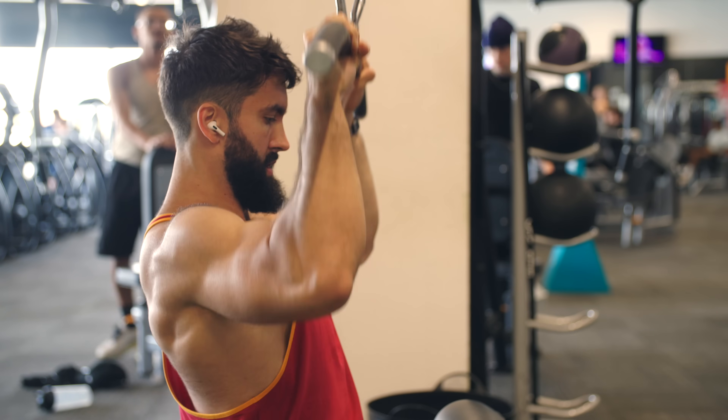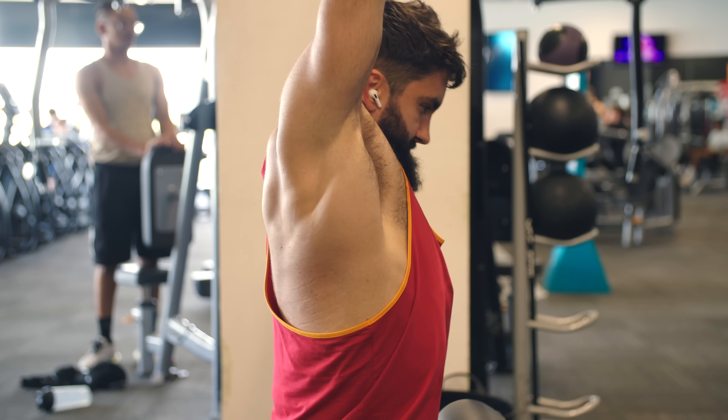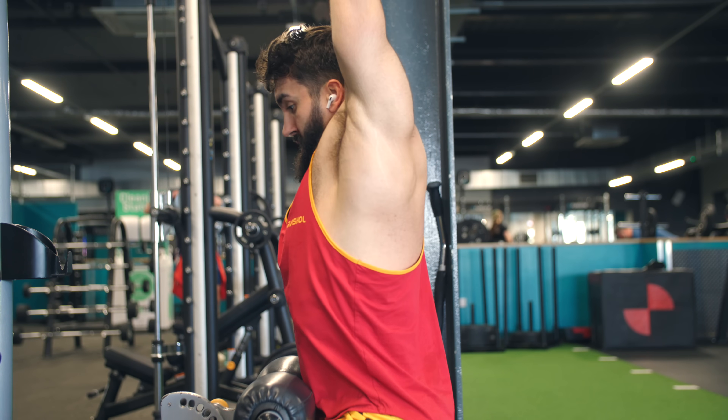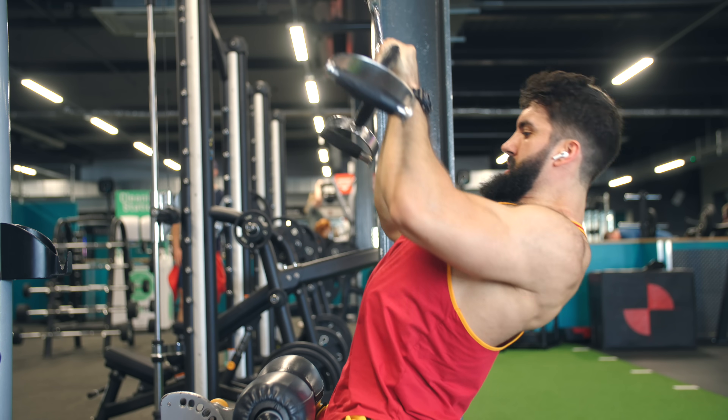As far as body English goes, this brings me to a couple of common mistakes on the pulldown. First, do not crunch down at the bottom as a means to get the bar closer to you. It's very common, as the set gets difficult, for trainees to crunch down as a means to pretend they got the bar further down than they were really able to. If you want to train your abs, do it somewhere else. Another mistake is to lean back a ton, turn it into a weird row variation, or lean back and then come back forward to pretend you actually lifted the weight properly. If you want to do rows, please go do rows.